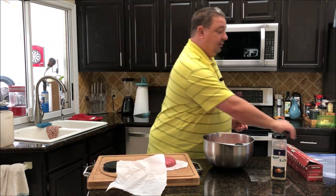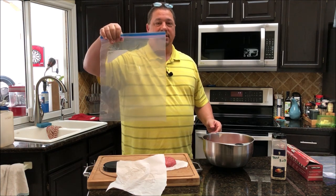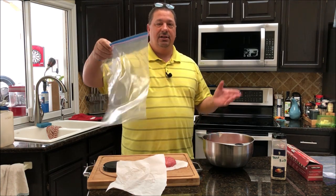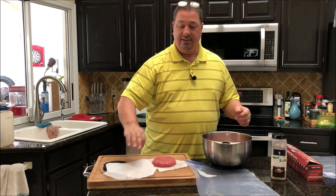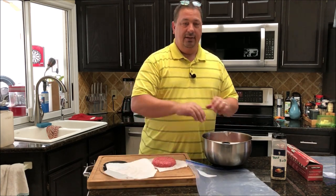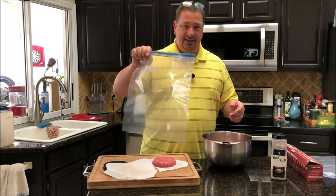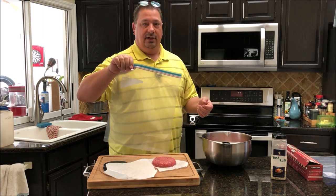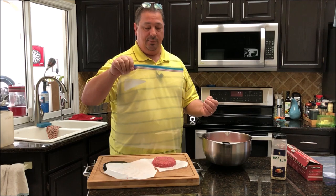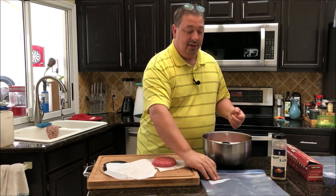I'm going to bag these in two-gallon Ziploc bags instead of vacuum sealing them. Last time I vacuum sealed, the pressure compressed the patties down, made them really thin, and took the shape away. Using Ziploc bags, I'll do the air displacement method when I put them in the sous vide so it doesn't deform the shape. Since they're going to be frozen, that'll help as well.